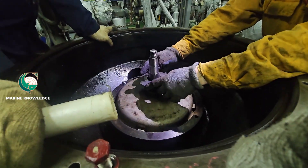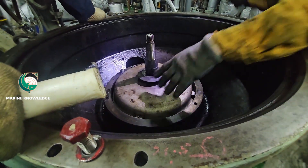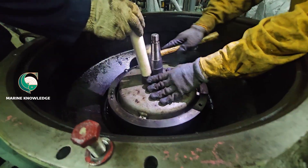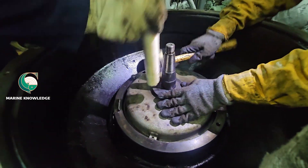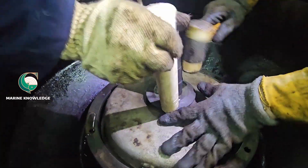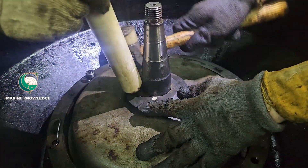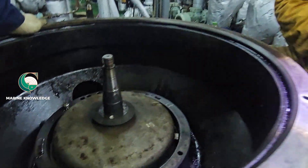Once it is in place, give it a little tap to seat it, then fit the deflector ring and tighten. Use only a light tap — do not use any hard metal because this cover is of aluminium material and it can get damaged.